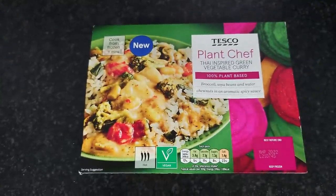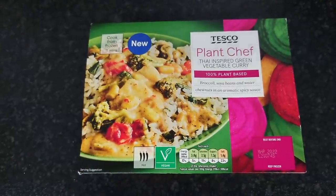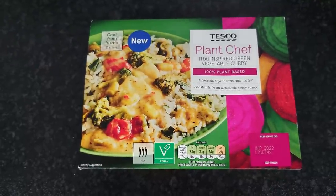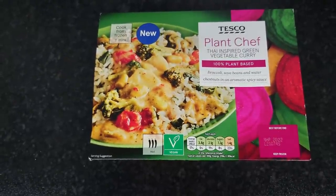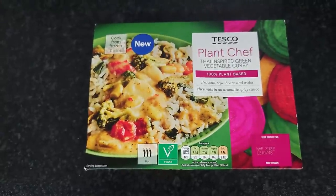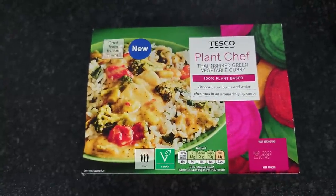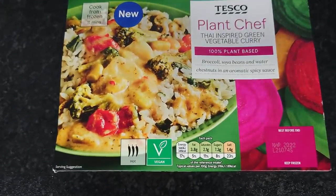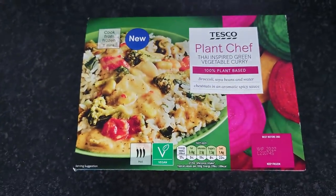It is a possibility that this is the last frozen meal for a while in the Jason lunchtime taste tests. This is the second frozen meal I've had from Tesco's — the Thai inspired green vegetable curry. I think it's about nine grams of protein, 400 grams, and same as the other one, £1.60. The traffic light system looks pretty darn healthy. So yeah, let's give it a try.